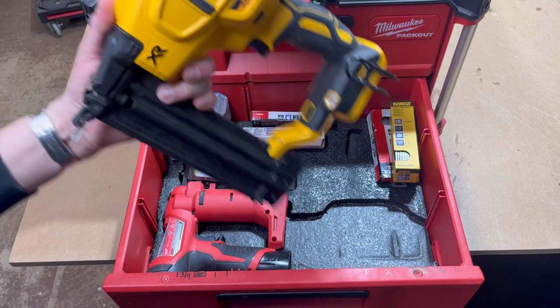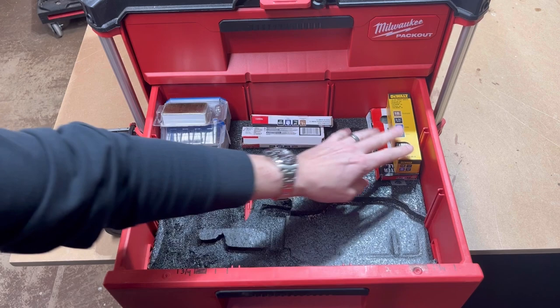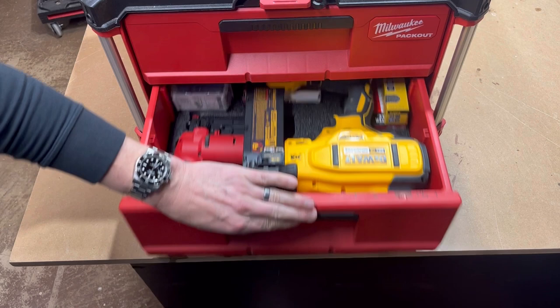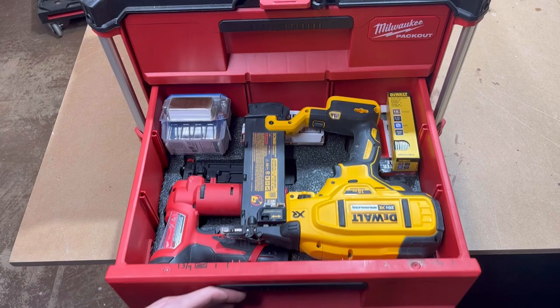Here in this bottom drawer this one takes a pretty good use of space. I have the 18 gauge DeWalt gun and the 23 gauge pin nailer from Milwaukee, and I also have all the nails — the 18 gauge on one side and the 23 gauge pin nails on the other, so those all fit in there pretty nicely. That barely closes. On the door I've also marked out some sizes for nails so if you got them sitting around and need to check a size, you can just lean them right up against there.